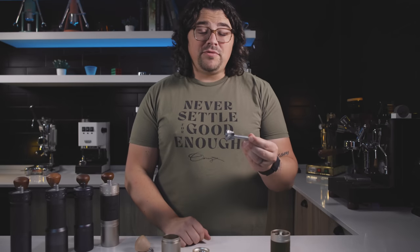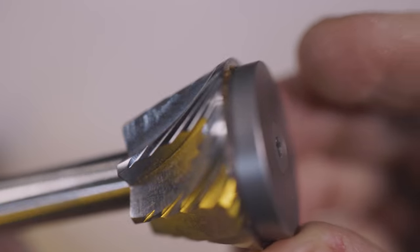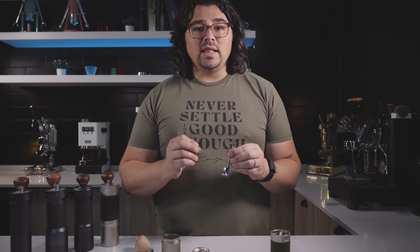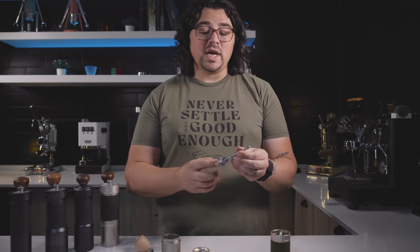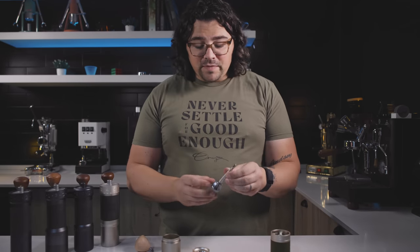Having the burr affixed to the axle means that if you grind at, say, 42 clicks, that will always be consistent. Whereas with something like the Q2 Heptagonal, where the burr is not affixed, every time you take it on and off it changes things slightly because alignment shifts a little bit. This is an incredible feature — one I personally think is nowadays necessary in good hand grinders. If you don't have your burr affixed to that axle, I'm not that interested unless it's under $100. This one sitting at $150 is quite great.